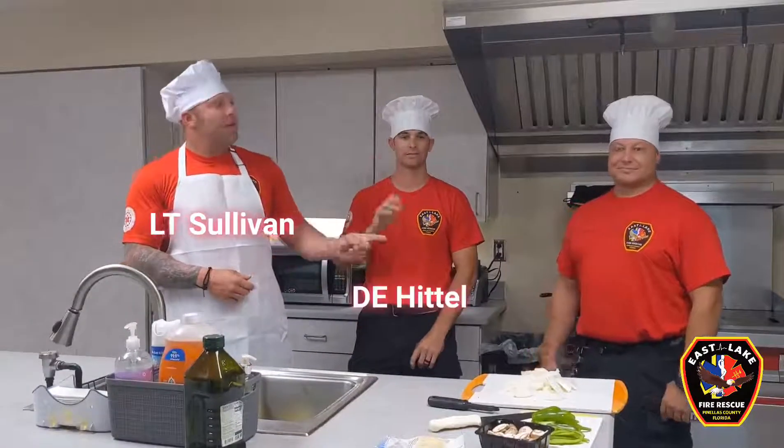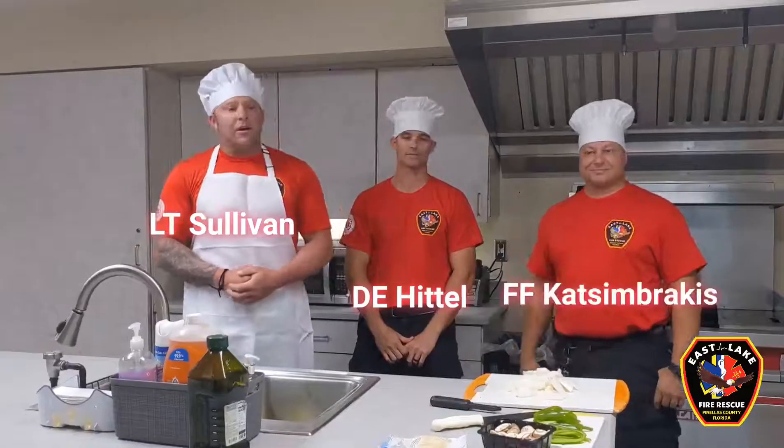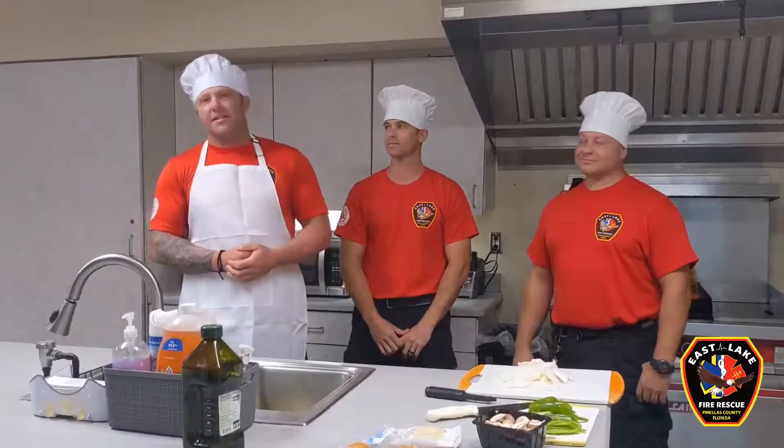Welcome to Firehouse 56. My name is Lieutenant Sullivan, this is John Ranger Rahill, Firefighter Cats and Brackles. Today we're going to be making Philly cheese sticks for lunch and we've got a side of sweet potato fries to go with it.